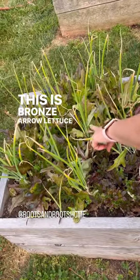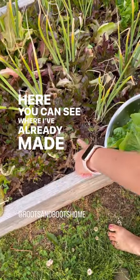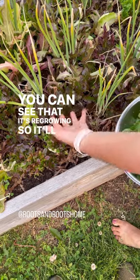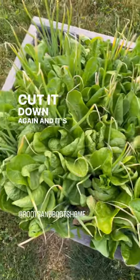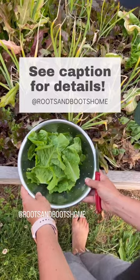This is bronze arrow lettuce and I need to harvest it over there. Here you can see where I've already made some harvests and you can see that it's regrowing. So it'll grow again and I'll cut it down again. And it's that simple. This is called cut and come again lettuce. Got it?